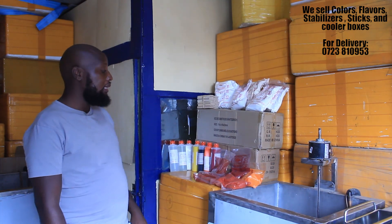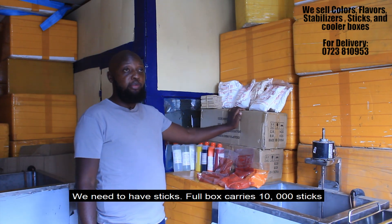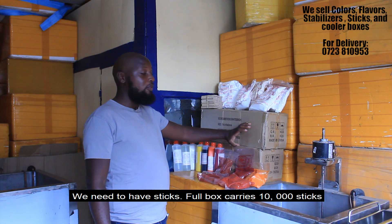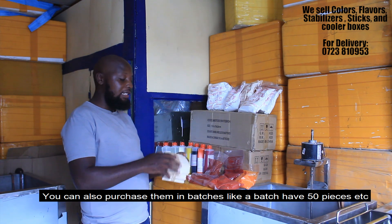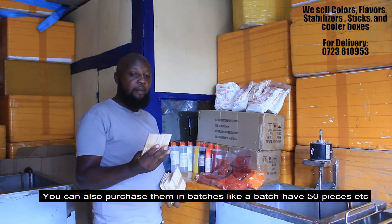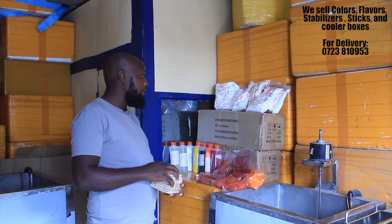Once you have the machine, the other things you need — we are going to need the sticks. You can purchase them as a full box of 10,000 pieces, you can purchase them as a half box, or you can purchase them in bunches. This is one bunch — a bunch has 50 pieces. That will depend on the capability that you have.